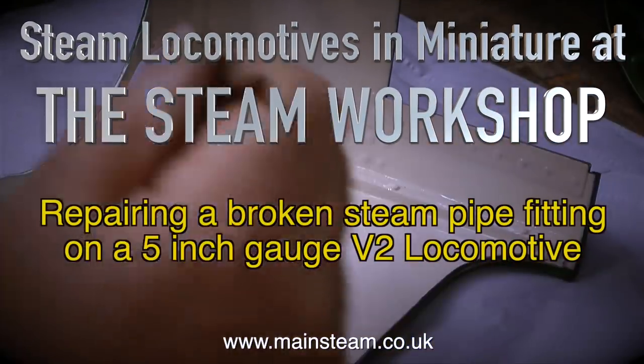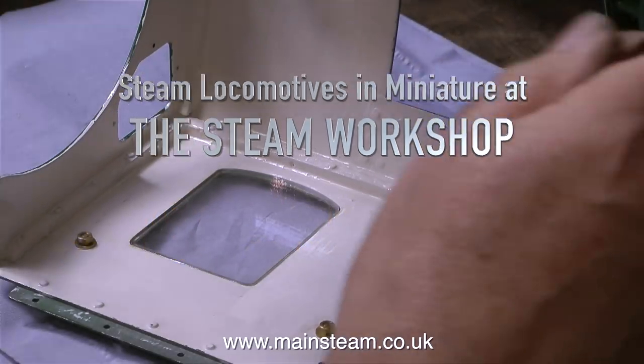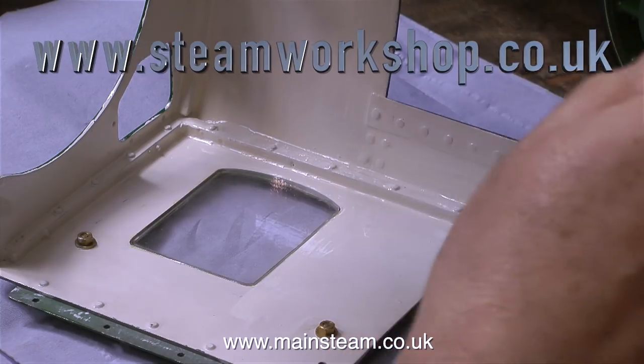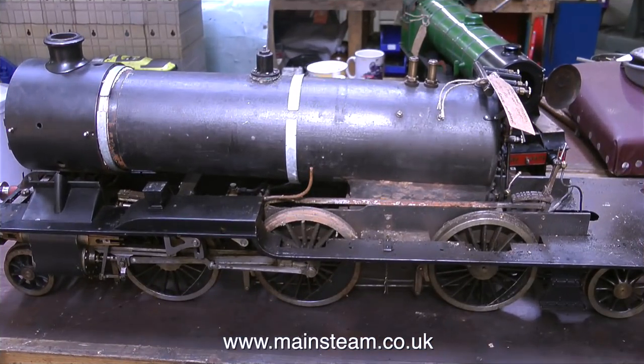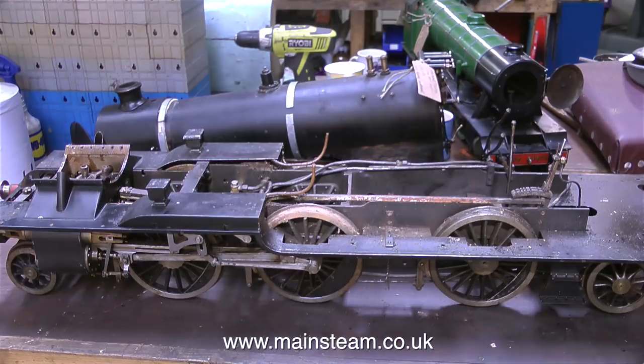Steam locomotives in miniature at the Steam Workshop, repairing a broken steam pipe fitting on a 5 inch gauge V2 locomotive. In this clip I'm painting the inside of the cab of another locomotive. This is the V2 that I'm about to dismantle, and the reason for dismantling the engine is to refit the boiler, because the boiler's just had a pressure test. It's a steel boiler and it's been tested to 200 pounds per square inch, and it passed with flying colours.